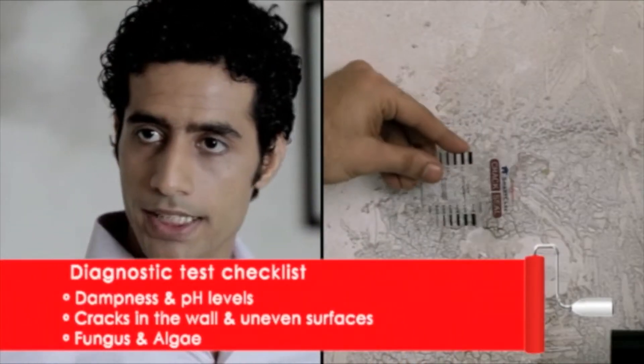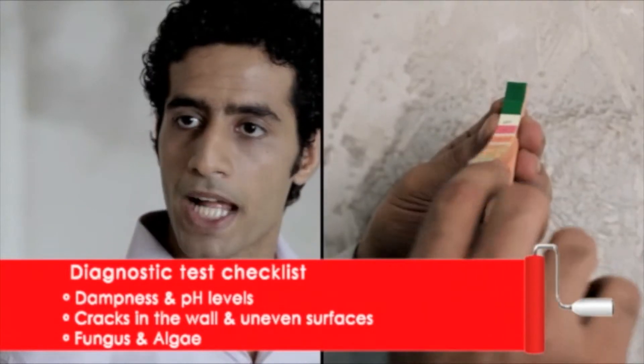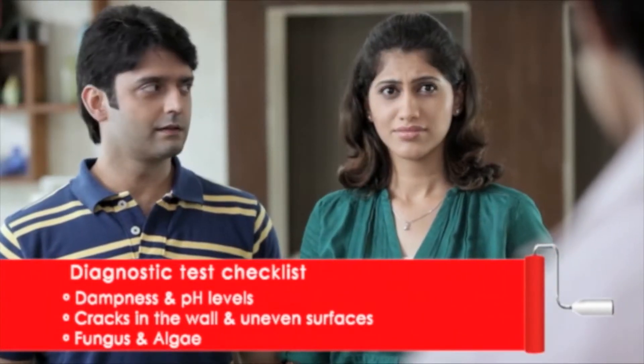Right now, we're checking for dampness or cracks, dirt and dust, black and brown spots, which indicates algae or fungus.